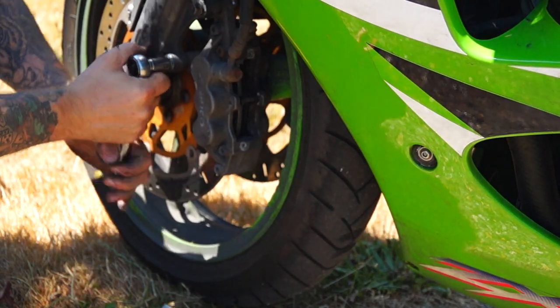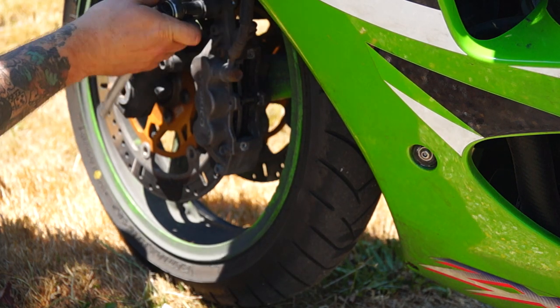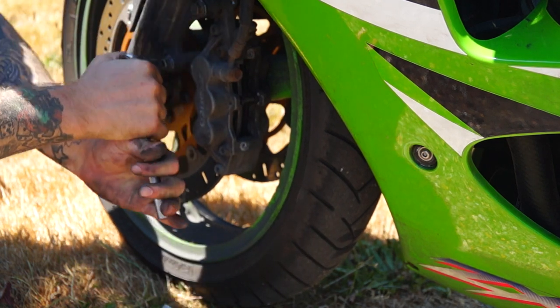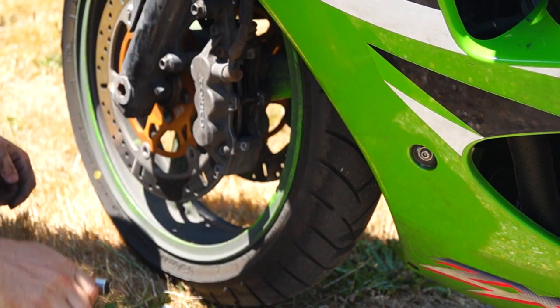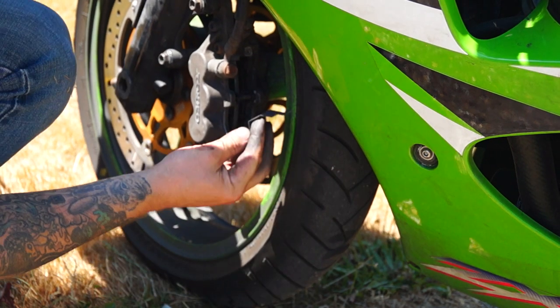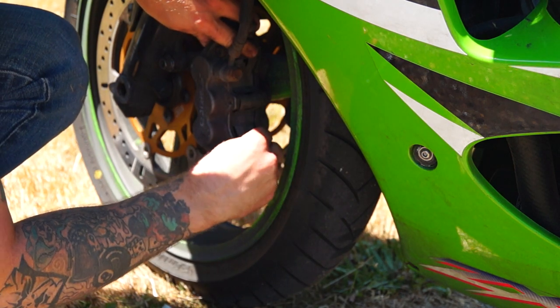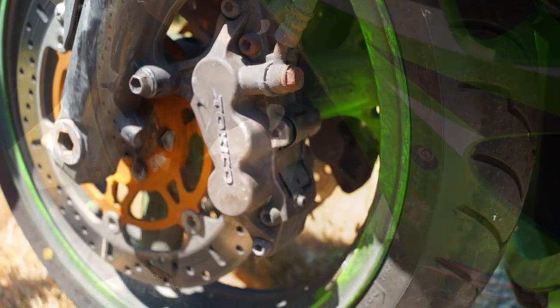Now you can check your torque settings for accuracy — that will be in your service manual. I'm just going to do this to overhand tightness, and that will be perfect. Time to put the plate on. That is a very quick and easy procedure to change your brake pads. We're now going to do the other side, which is just as quick and easy. I won't show you in any detail because you've just seen what's involved. Then we'll move on to the back brake pads.